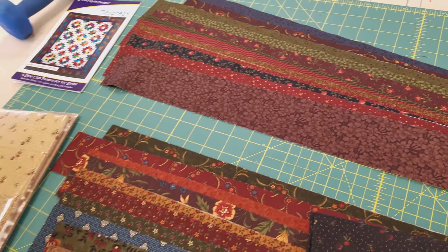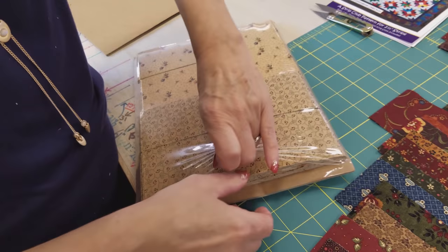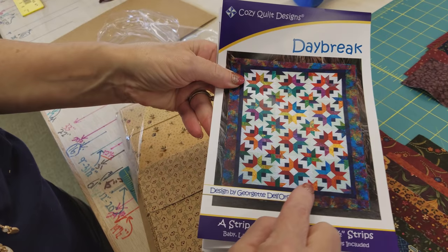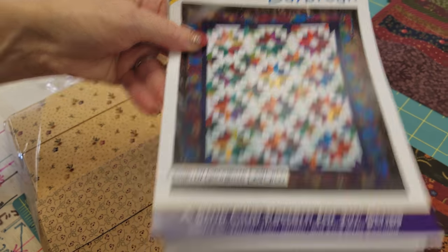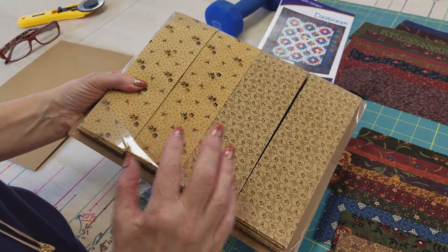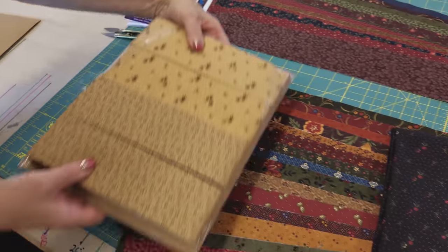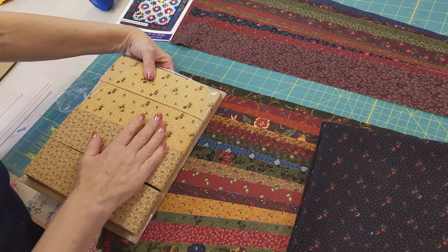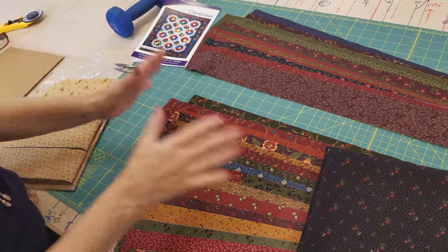Everything is going to be up against the two backgrounds. You can barely tell in the pattern, but there are two different colors of backgrounds — a very light green and an almost white. I am following that same color scheme with two different prints that are almost the same color. These beautiful Moda prints — Kansas Troubles and Thistle Farm — are all going to be up against this background.